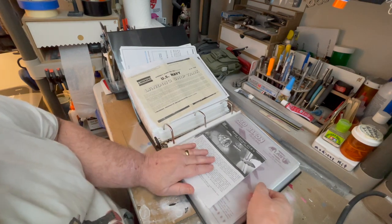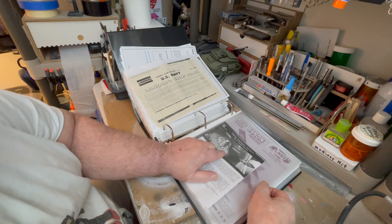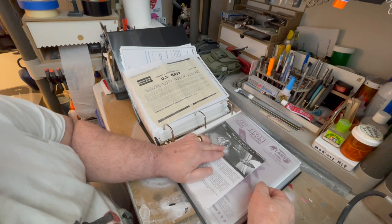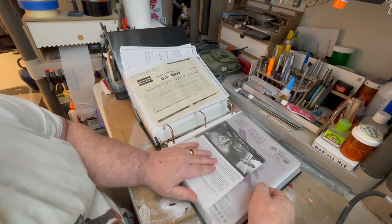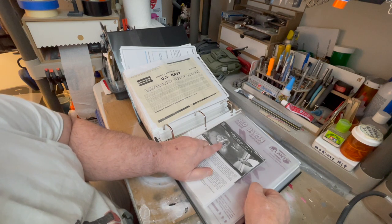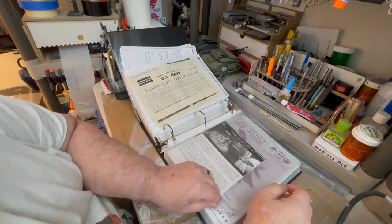Alpha Centauri UFO — you can get a lighting kit from Tenant Controls for this, but it's very, very difficult to put together. I don't recommend it. I wish there was a simpler lighting kit for this because they're really cool little UFO saucers with a little alien inside.